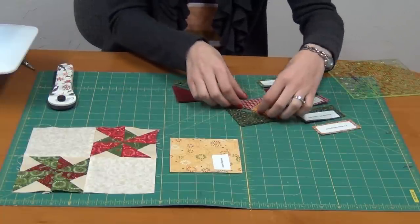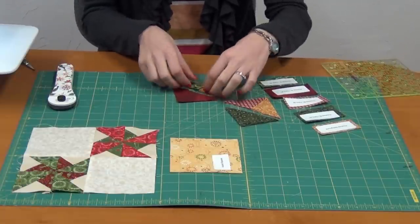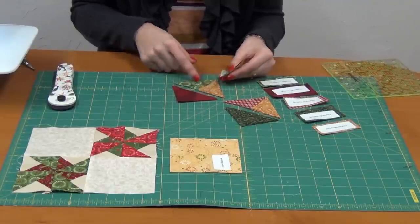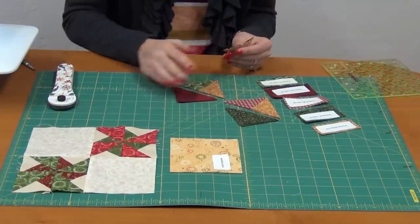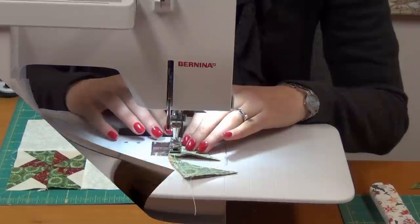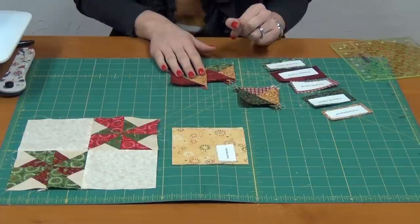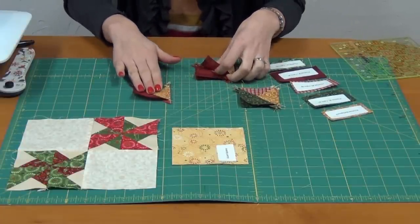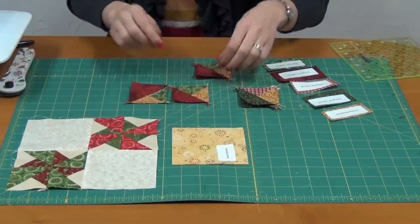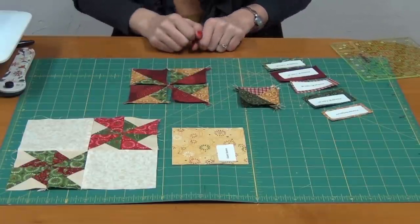You're going to take the background triangles and the small triangles of that same size, and those are going to be sewn together. Take these right sides together and sew down this equal side. Sew all of these together, and then we're going to sew that unit to our larger triangle. We've sewn our two quarter-square triangles to our half-square triangle unit to create this block. These four squares are going to be sewn together to create the pinwheel, positioned according to your pattern, and you'll see that the little pinwheel will form with the larger pinwheel and the smaller pinwheel all moving in the same direction.